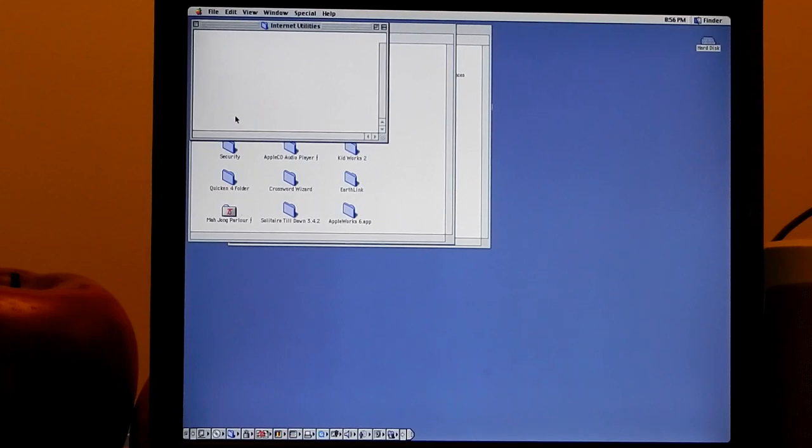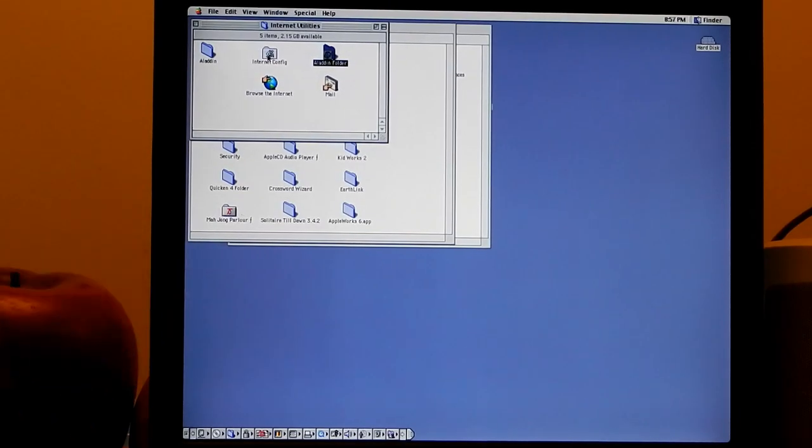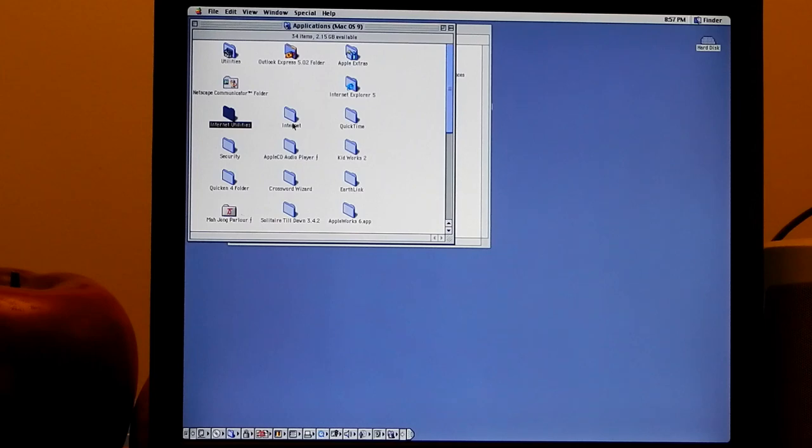For internet utilities, there's Aladdin - that was an interesting utility. Aladdin made StuffIt Expander, which was a very important program to have on the Mac and still is today on older Macs, because it lets you unarchive zip files and things like that. That's an important program to have on the old Macs.